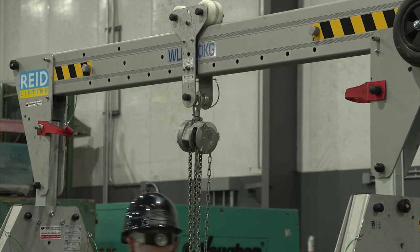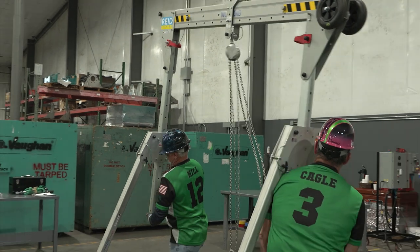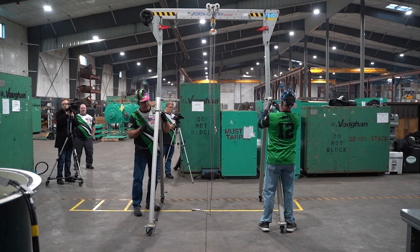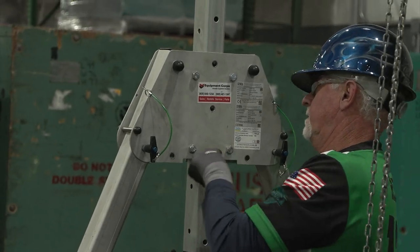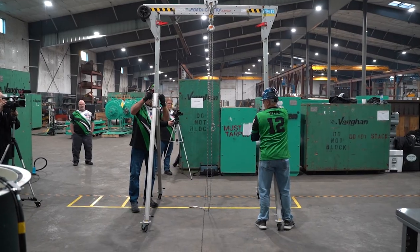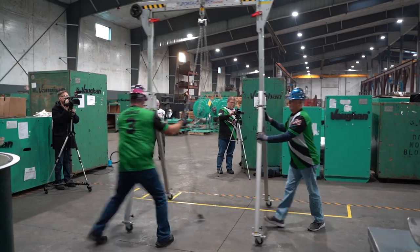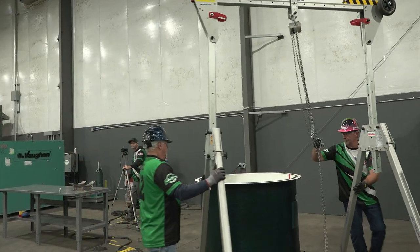Install the chain hoist on the trolley. The gantry height will need to be extended high enough so that two holes are showing on the bottom to safely remove the pump from the tank. Ensure both bolts are installed on each end of the gantry — it does not matter which two of the three holes are used for the bolts when assembling. However, the bolts must be back in their original location and orientation at the end of the event.